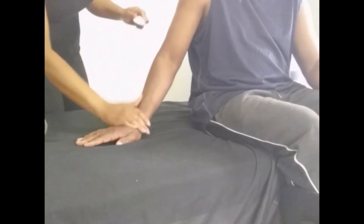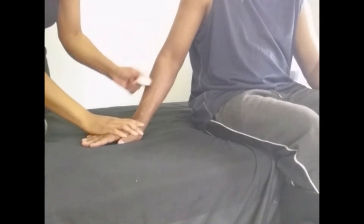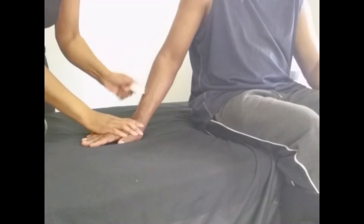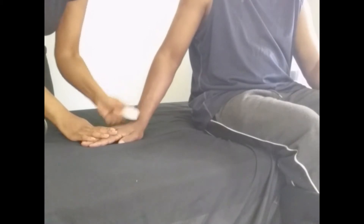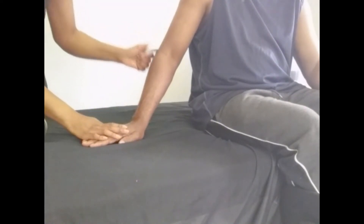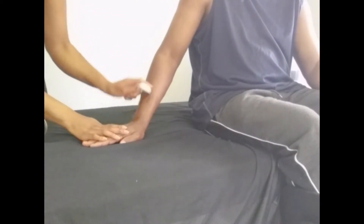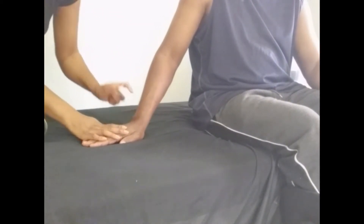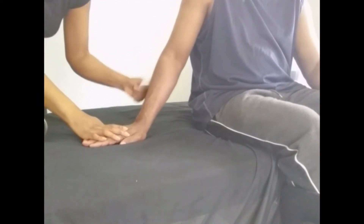We're going to do some Gua Sha on the lower arm of our patient. I'm doing that because he's got some fascial restrictions and I want to open up the area of the hand that's feeling some tension and pain. There's a lot of lifting for work, so I'm trying to open everything up gradually while making sure he's not feeling any pain while I'm doing it.